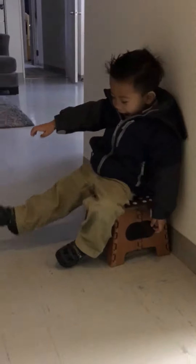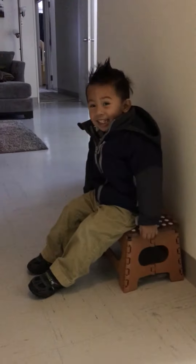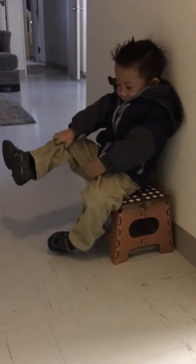Tegan, take off your shoes. Come on, you know how to take off your shoes. Take off your shoes, hey. Come on. Take off your shoes. Show Mommy how you take off your shoes.